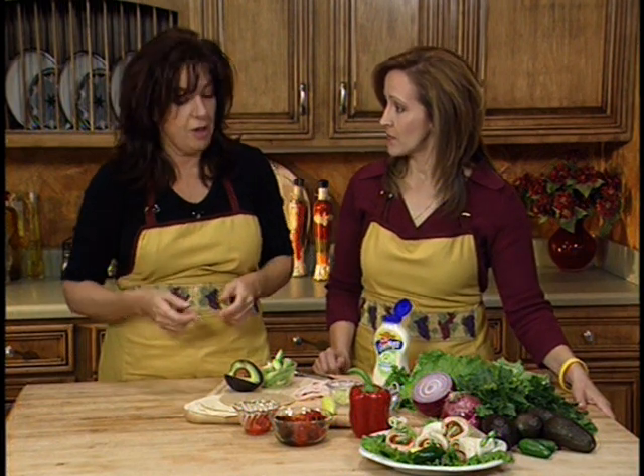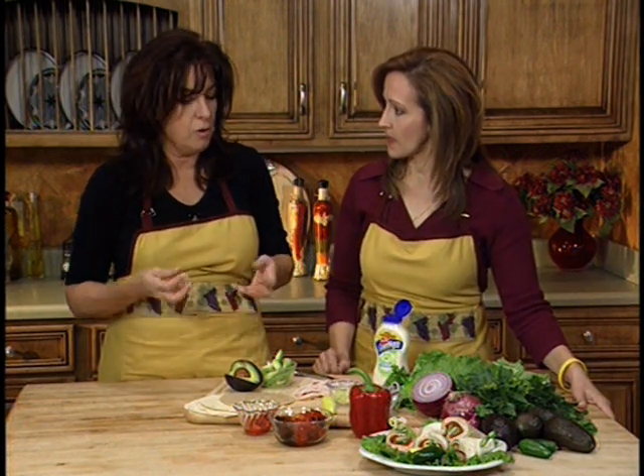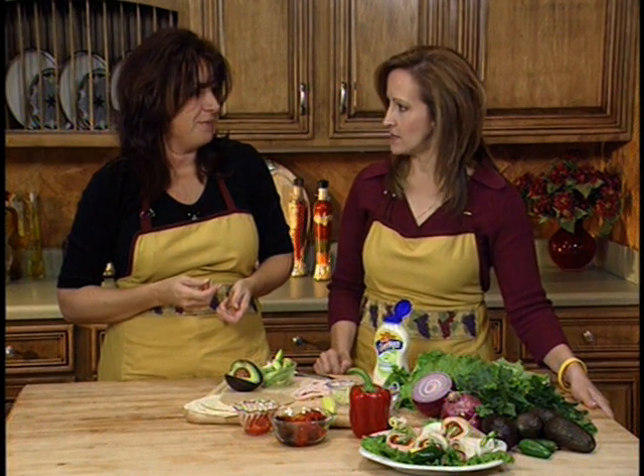Seeds are where most of the fiber is. So there you have it — those are all your ingredients for a wonderful tortilla wrap. Let's get started.